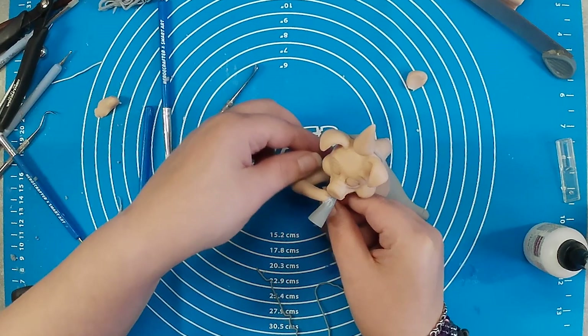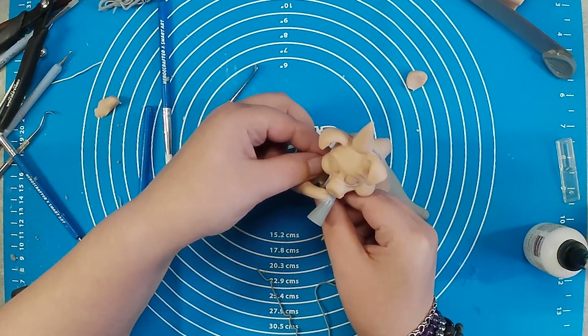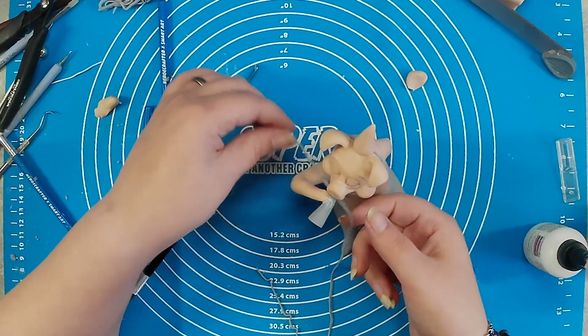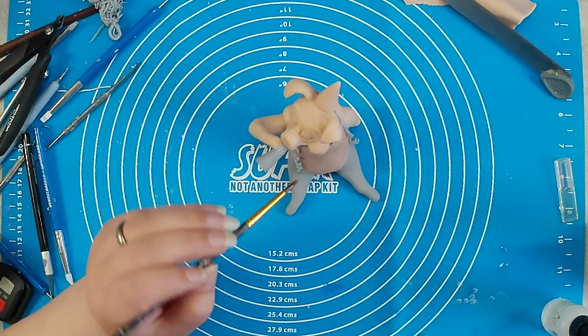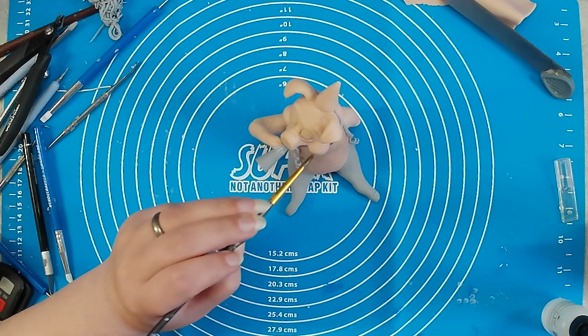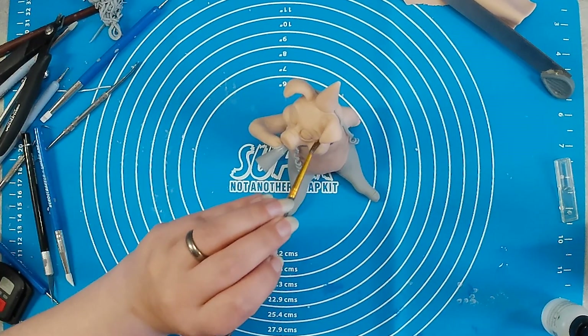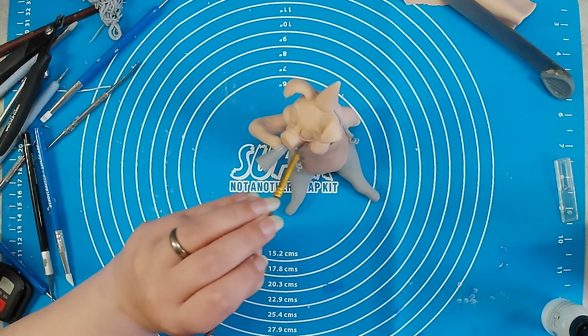I was so happy when I finally succeeded with that arm. Then all I had to do was place a little serpentine around his shoulders to give him some more details and make him look a little more festive, before I brushed him with some clay softener. And then he was ready for the oven.